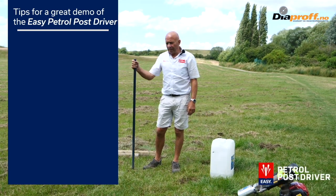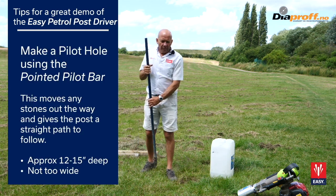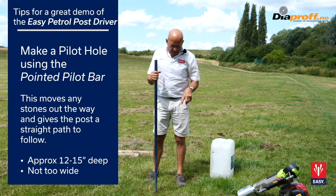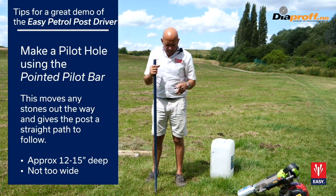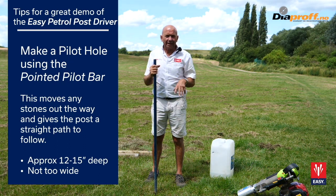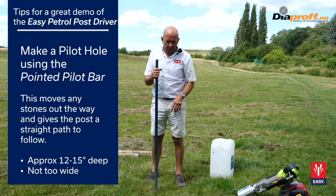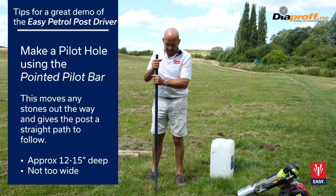This is how we recommend doing a demonstration for the Easy Petal Post driver. First, you take the pilot bar and make a hole generally 12 to 15 inches into the ground. It's important to get this hole past any hard bits or lumps of rock to make sure that the post will go in. You don't need a big wide hole — it's more important that it goes in deep enough.